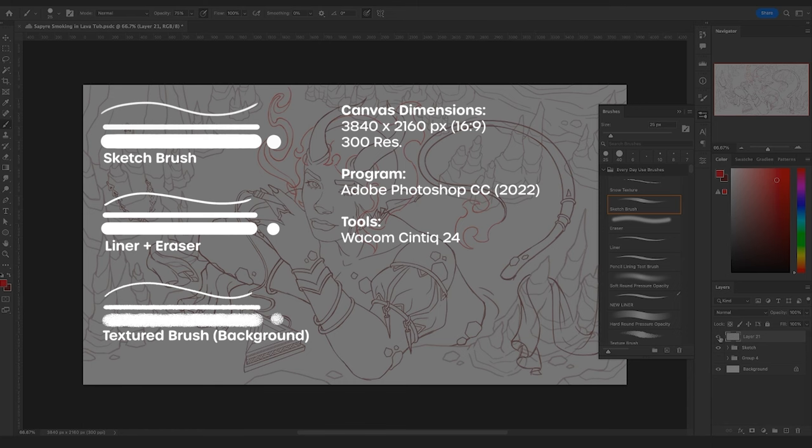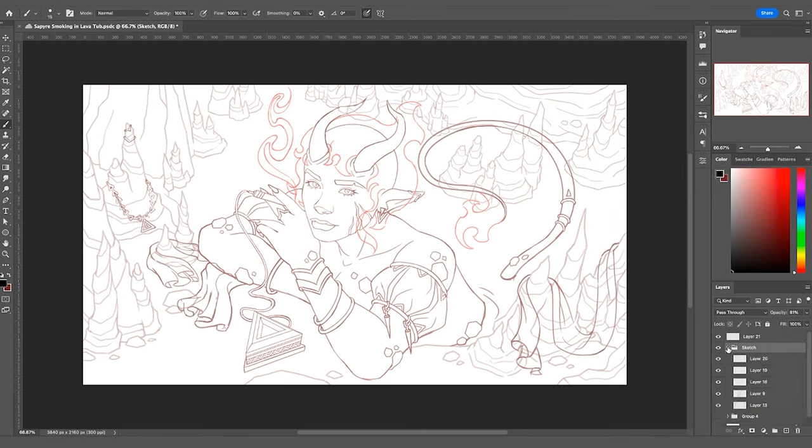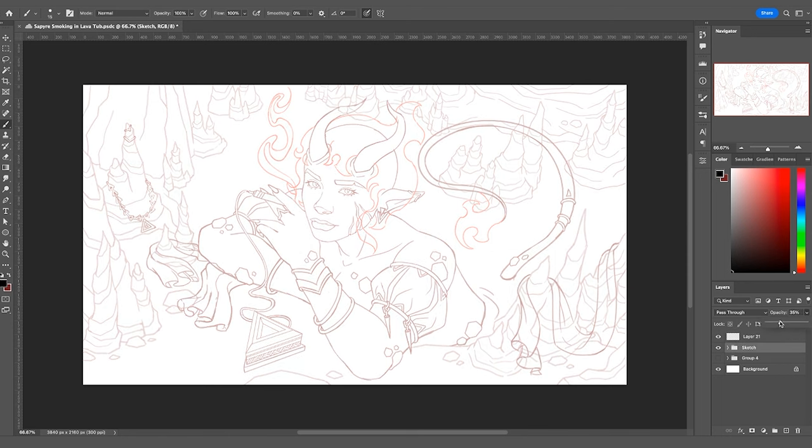One thing I always do before lining is separate my layers — I keep the background separated, the hair separated, any VFX work on its own lining layer, and sometimes objects separated so I can manipulate their opacity to see aspects of the piece distinctly. I consolidate these into a folder and bring down the folder's opacity so I can work off it. I always keep opacity very low because I want to see the clean line I'm working on first and foremost.